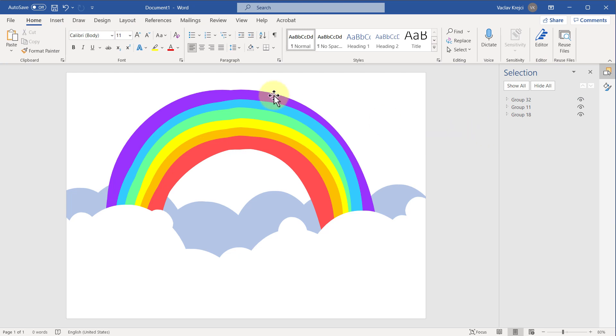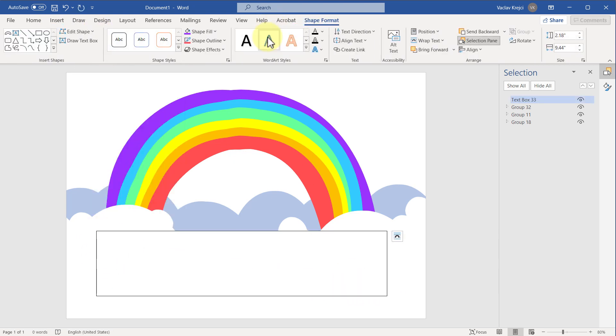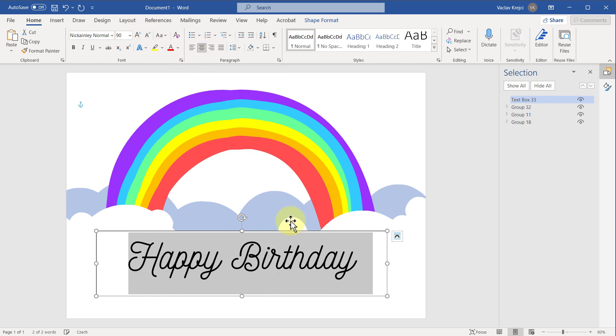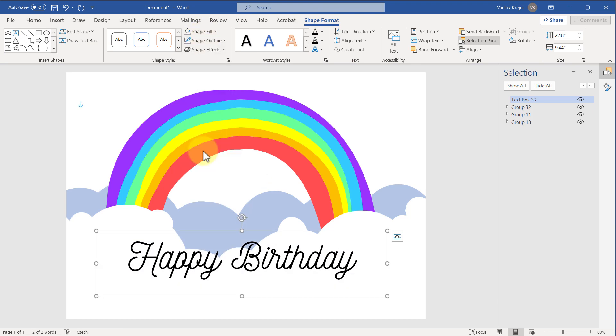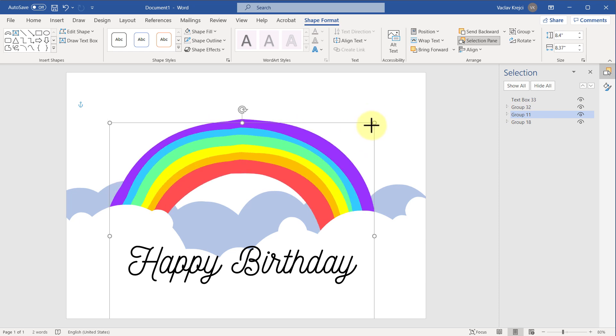So we now have the blue clouds, the rainbow, and the white clouds. The only missing part is to add the text. I'll go to Insert, Shapes, Text Box, draw the text box, and type in 'Happy Birthday.' In the Home ribbon I'll change the font — I was using a font called Nickelane, which you can get for free; I'll post a link in the description. I'll increase the font size, change alignment to center, and for the box itself I'll set Shape Fill to No Fill and the outline to No Outline. You can see how the shape wiggles as you resize it, which is kind of cool.